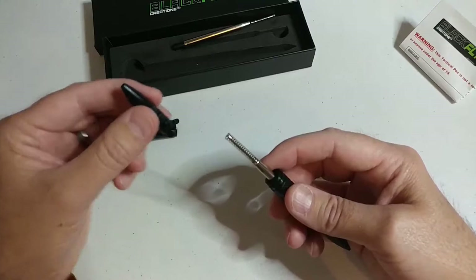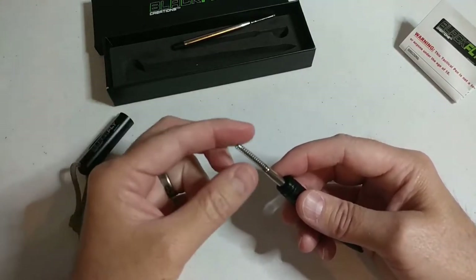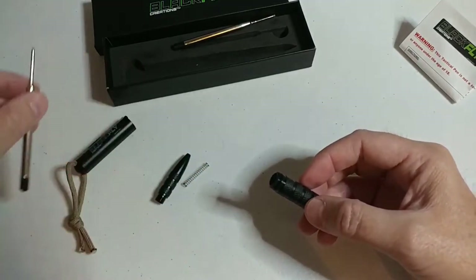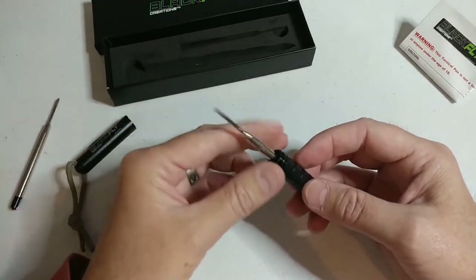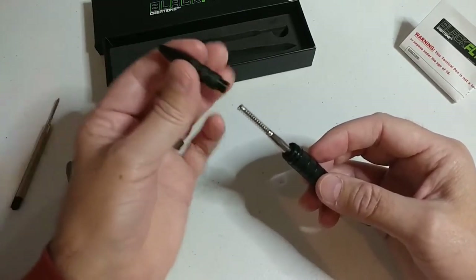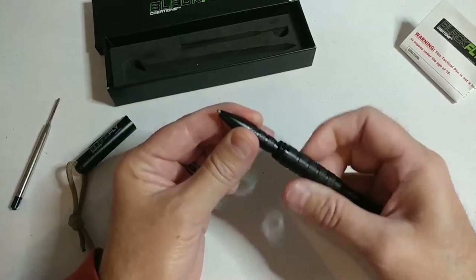Be careful not to lose the spring. Just remove your spring, set it down, take your ink cartridge out. Take your new ink cartridge, put the back in, put your spring on, and put your point and thread it back on — righty-tighty, lefty-loosey. And that's it guys.